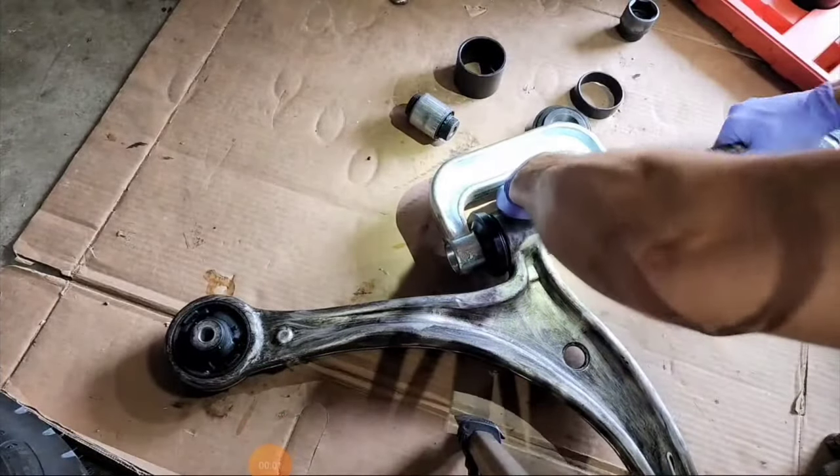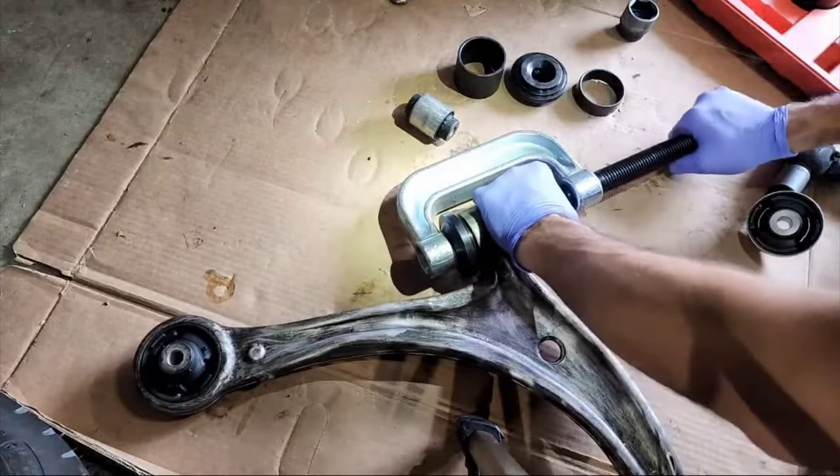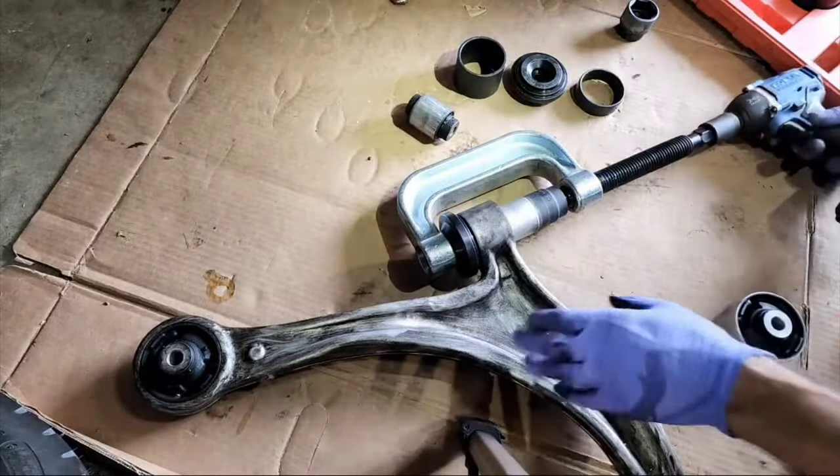Make sure the force is going in straight, pushing straight, and we're going to hammer it in.